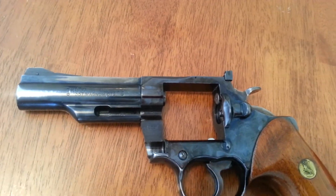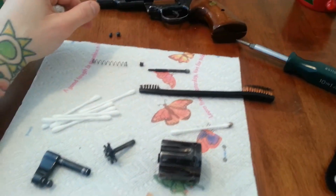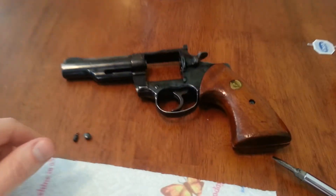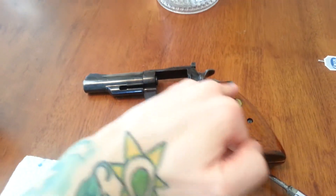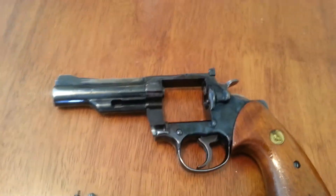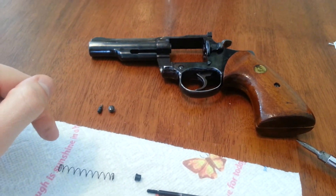It's a really cool gun — a really neat gun. I've got some new springs coming for it too. I just thought I'd give you a look at it apart, and I'll make another video when it's all back together. When it's done, I'm going to put some Wolf springs in it and set this guy up right. All right, see you later.